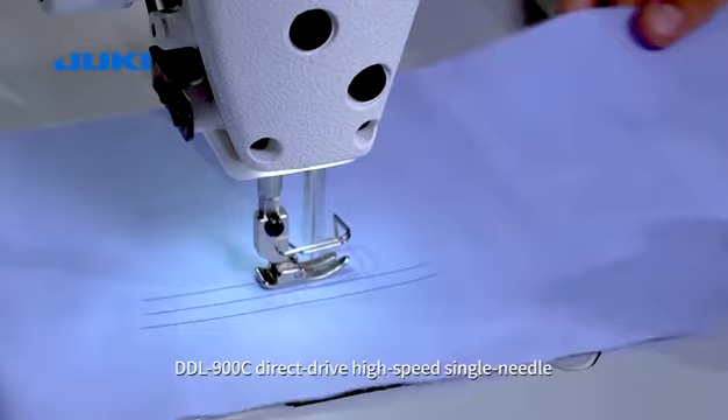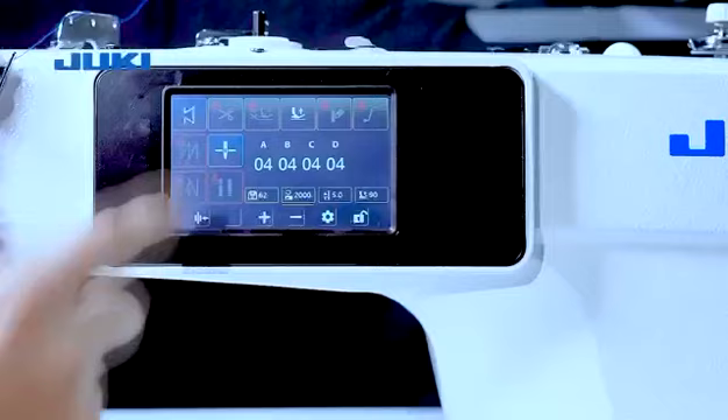DDL 900C Direct Drive High-Speed Single Needle Automatic Thread Trimming Lock-Stitch Sewing Machine. With color LCD touch panel, easy to operate.